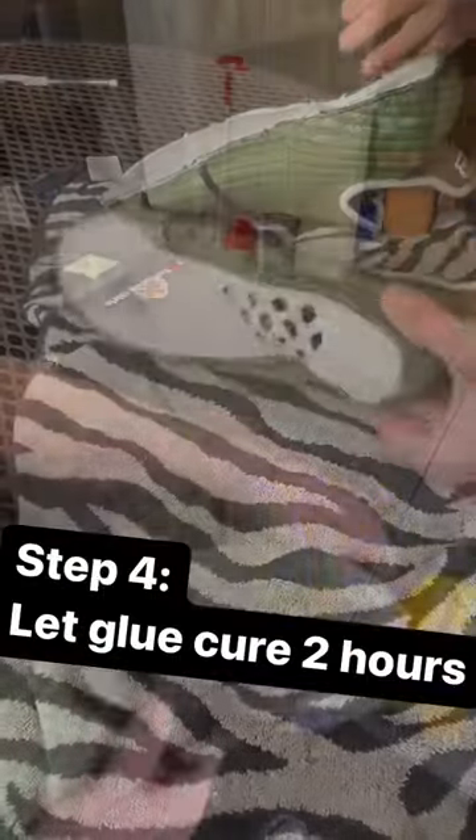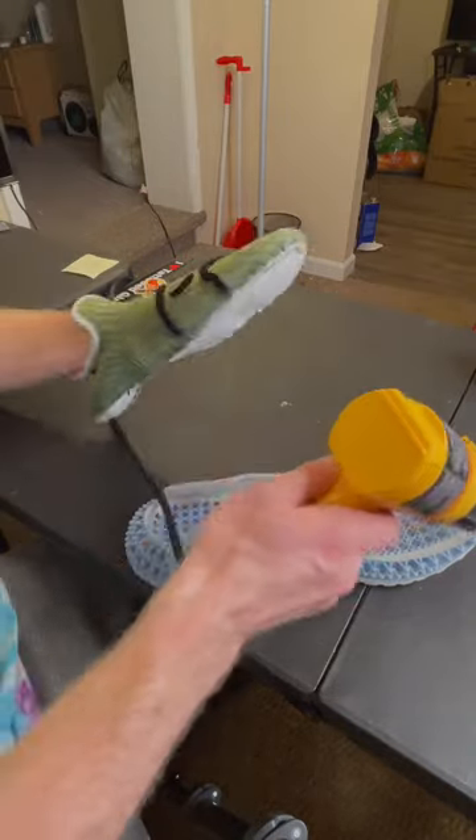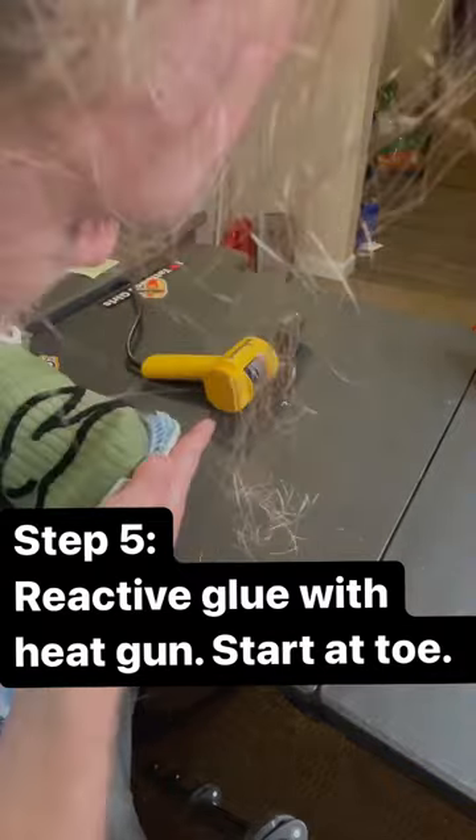After allowing the glue to cure for about two hours, I reactivated it using a heat gun, starting at the toes and making sure that I had an incredibly strong bond.